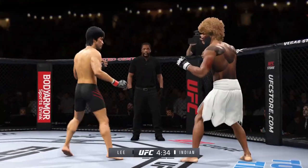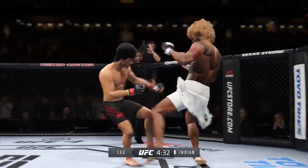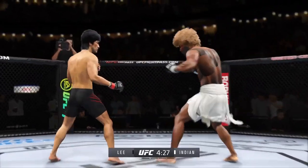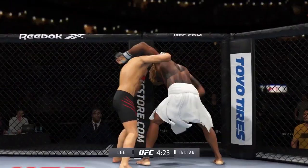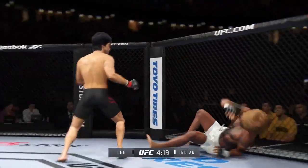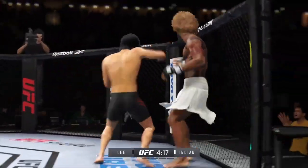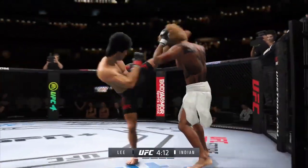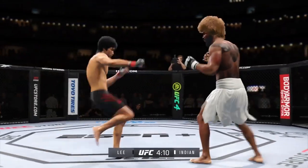Perhaps a sign of things to come as he lands a kick there — a nice kick landed by this gentleman. His leg kicks are outstanding, and you saw a great example of that just there. You can see his opponent starting to slow down; he cannot take many of those kicks. Look at him whip his hip into that kick, and he landed the right hand there.